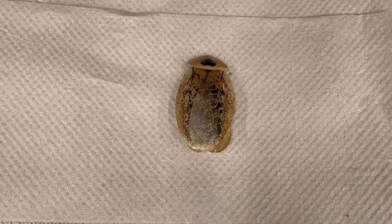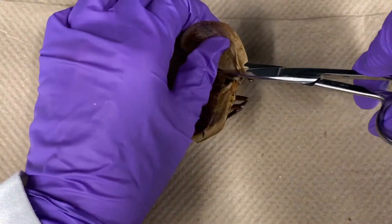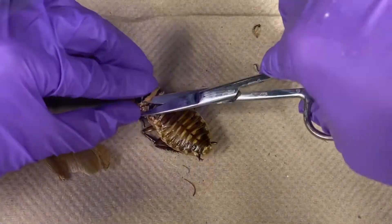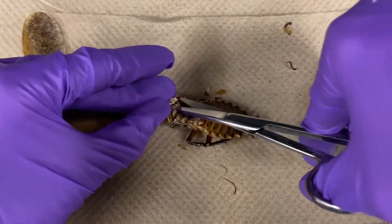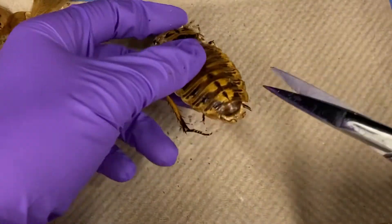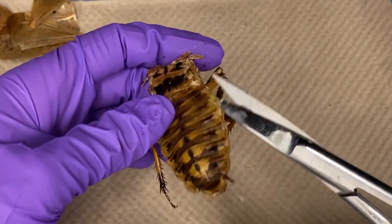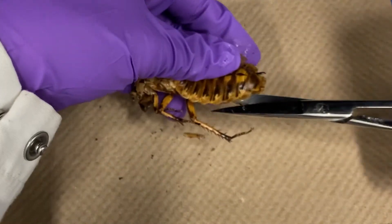To prepare for dissection, place the cockroach dorsal side up. Using scissors, cut off the elytra and wings close to their bases. Cut the pronotum away from the neck. Insert your scissors between the last abdominal segment and cut towards the head along the side of the exoskeleton. Do this along both sides.